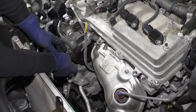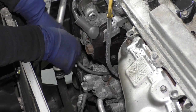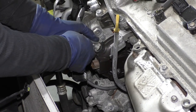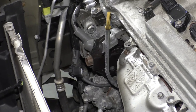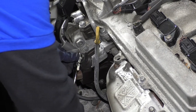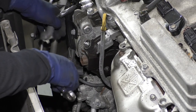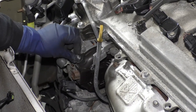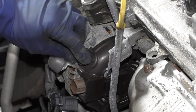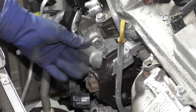Now we're going to disconnect the harness from the alternator and the AC compressor. The regulator connector for the harness on the alternator is just this button right here — push down on that and wiggle it out. Take the rubber boot off the alternator. We've already disconnected our battery negative, so we don't have to worry about that. It's a 10 millimeter socket or wrench — break this bolt free. I like to put it right back on the alternator so I don't lose it.